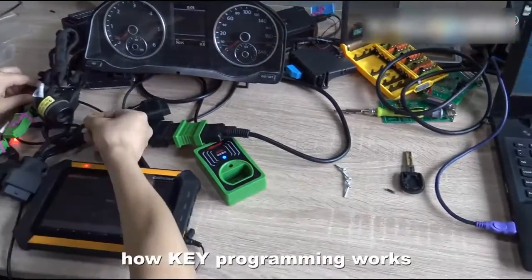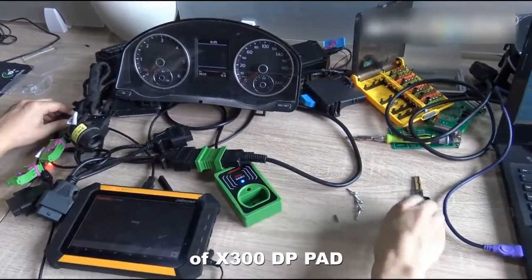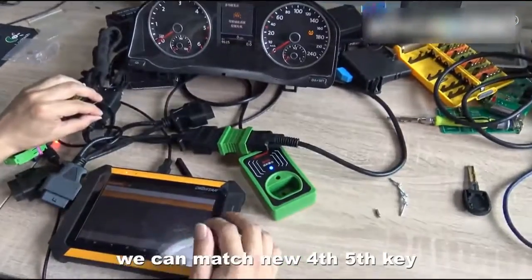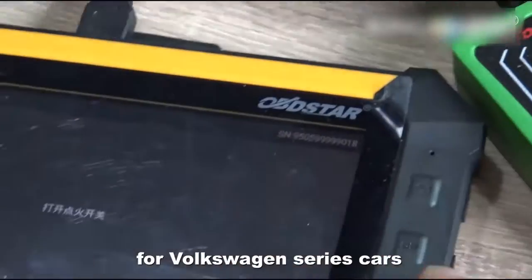Now let's see the key programming. This is an important function of the X300DP Pad. With the adapter, we can match new 4th and 5th generation keys for the Volkswagen series.